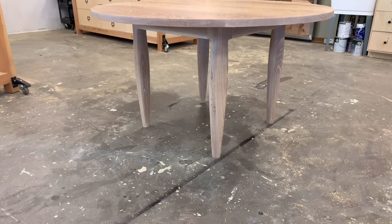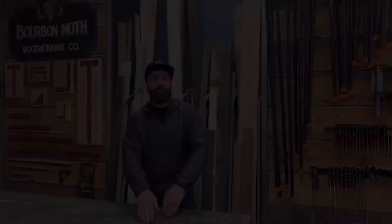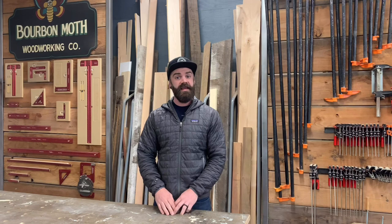And just like that, with what seemed like hours of milling, you should have a beautiful round white oak table. Thanks for watching — I hope you liked that high-quality and entertaining video. If you did, here are some other videos you might like. Click subscribe and you can see more videos. Have a great day.